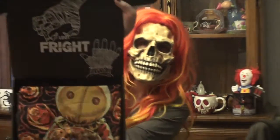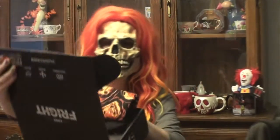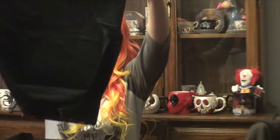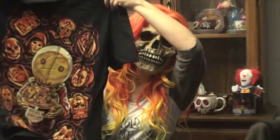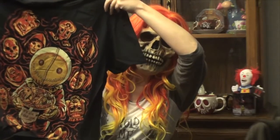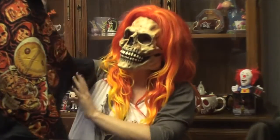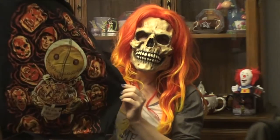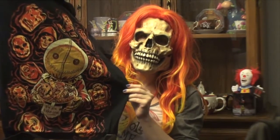We're going to begin — here's kind of a little look into the box. First, this is awesome — we have a shirt that is Trick-or-Treat, little Sam here. Very awesome shirt, love it.